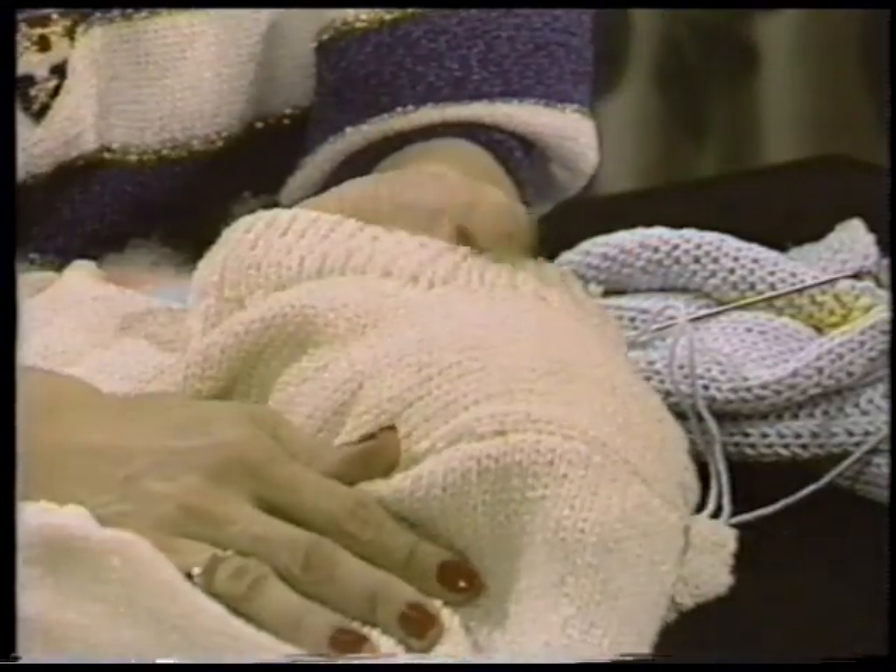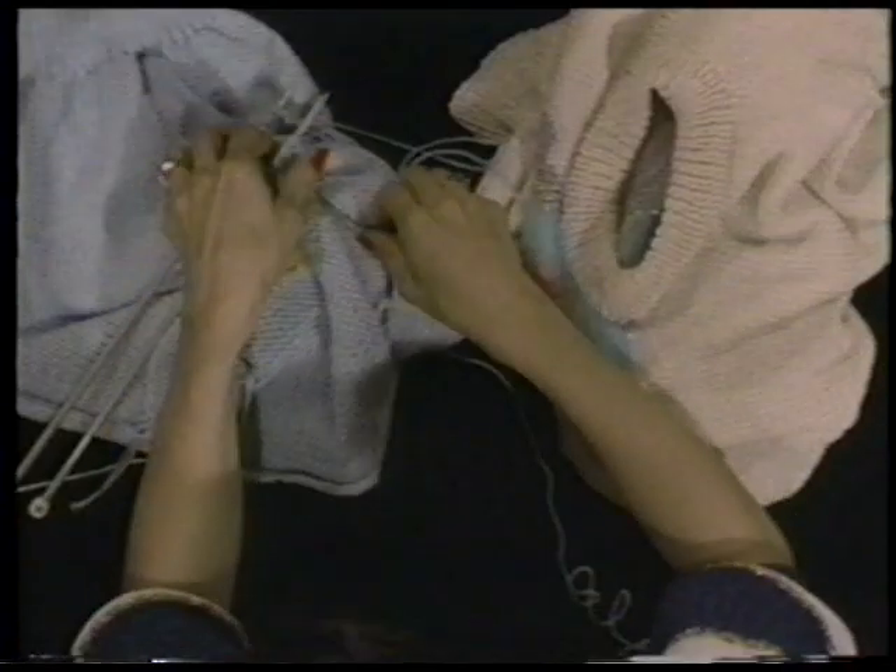Neat seams are great, but when you can make a seam disappear — like this shoulder seam — that's really outstanding. This technique is called grafting or the Kitchener stitch, and it is used for sewing unbound-off stitches together for shoulder seams. Here's how it's done for hand knitters.